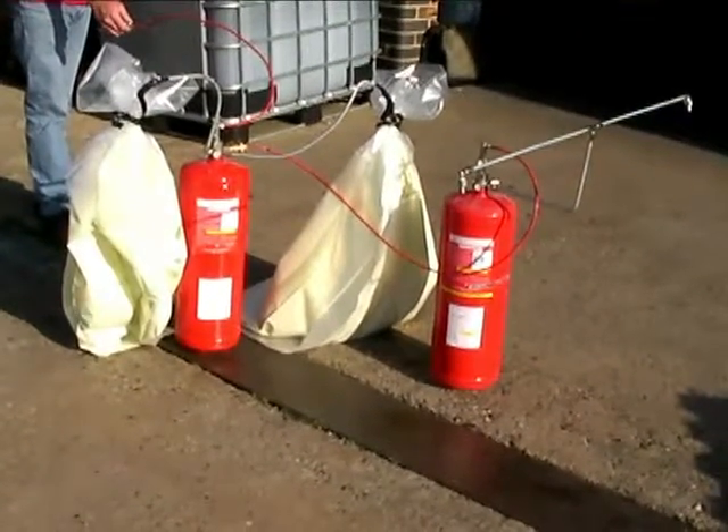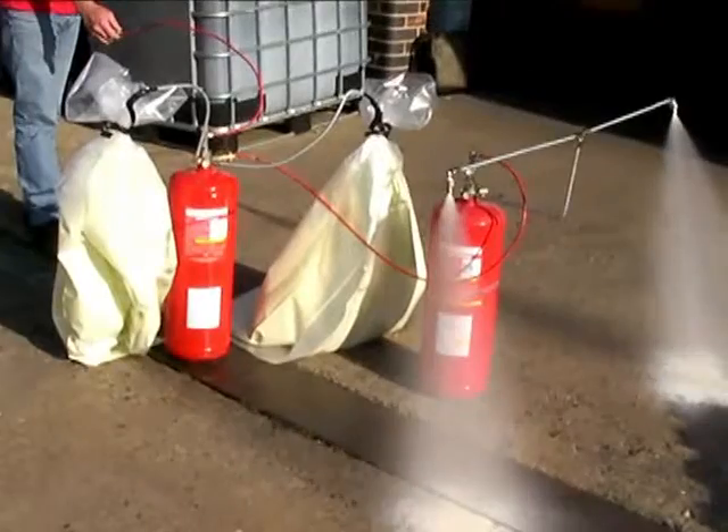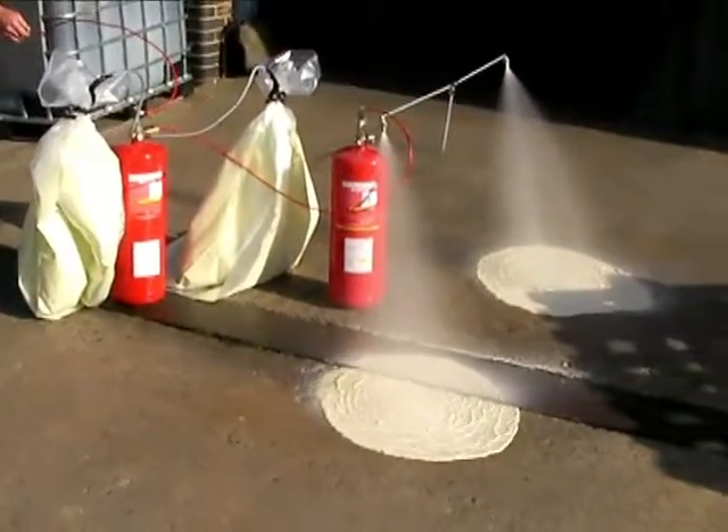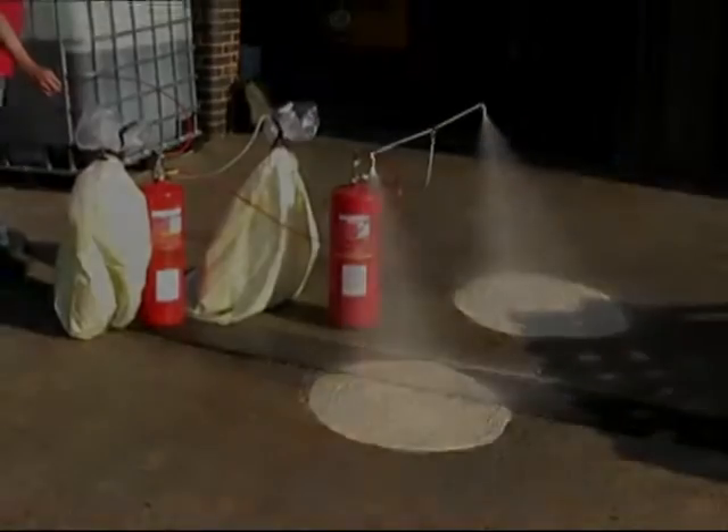This time delay bell is pneumatically actuated and requires no additional power supply.